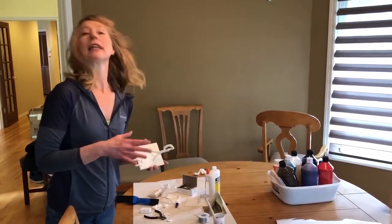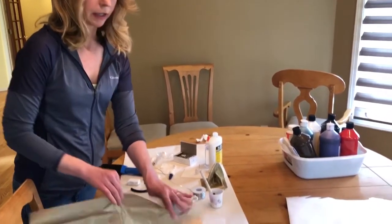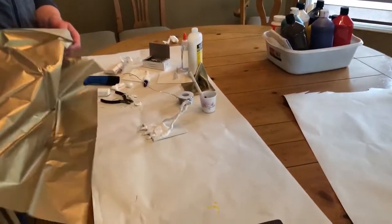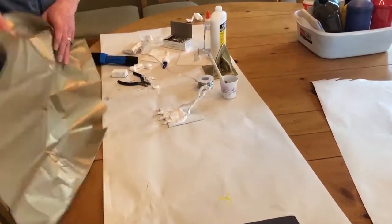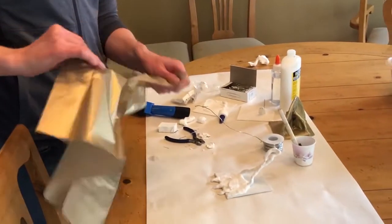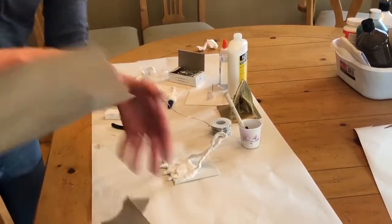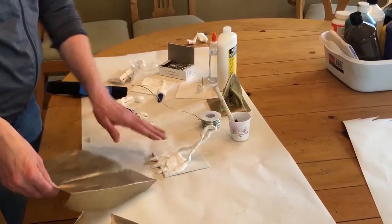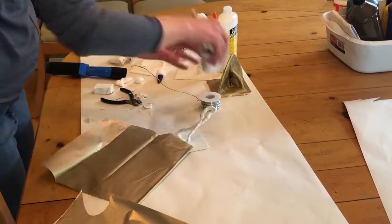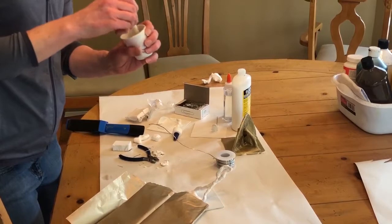Once your student gets their sculpture set, another option if you have time is to add a little color — they can cover their sculpture with some tissue paper. This is sort of a gold metallic, but we have lots of different colors and options they can use. Just have them tear off a sheet of whatever they want to cover.